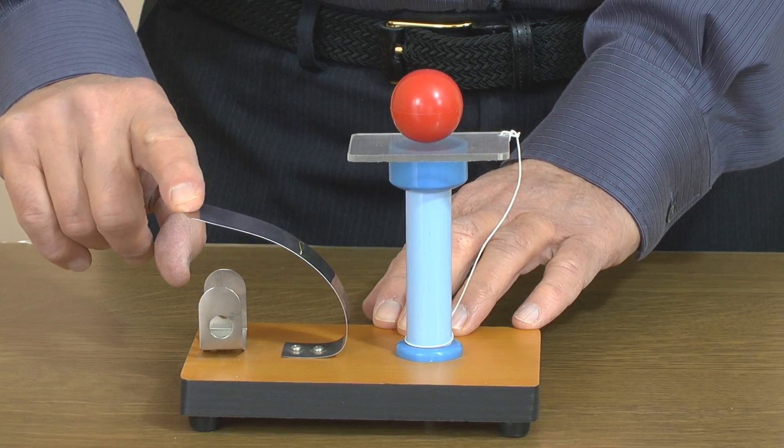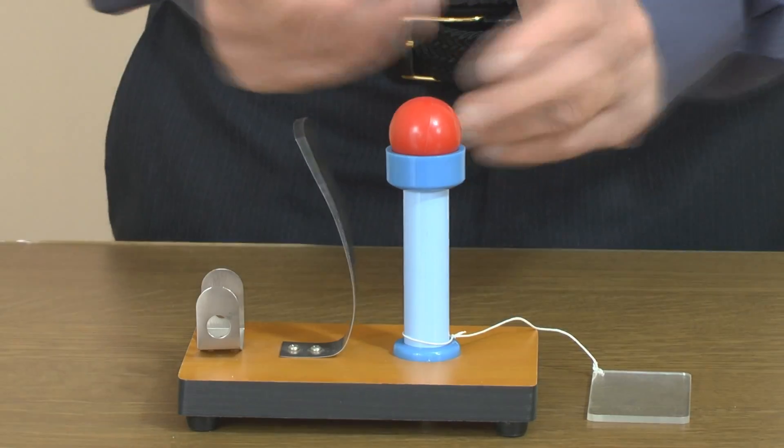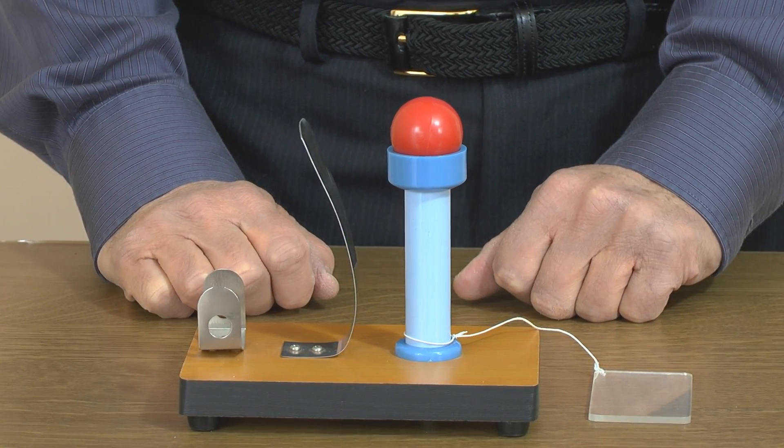So let's just do it. Pull it back, and you can see that the ball falls into the cup below.